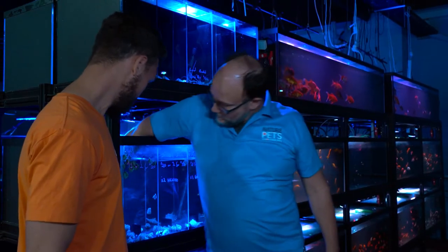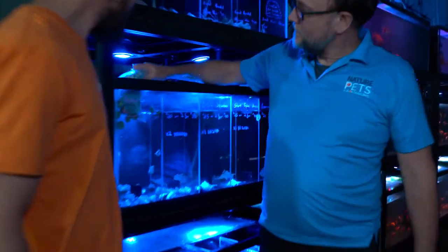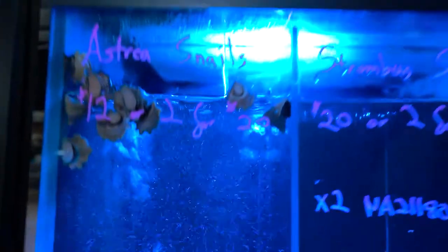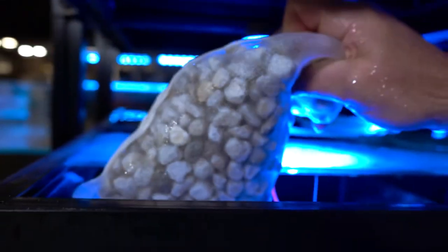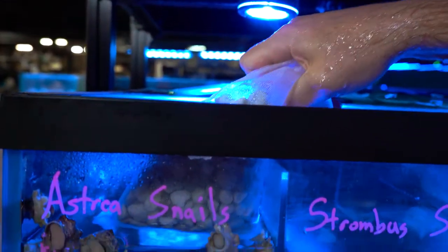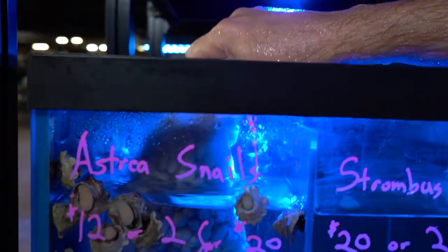The trick is we're going to put some pre-cycled media. This here has been in this tank for at least a month and it's full of beneficial bacteria. You kickstart your tank straight away — you can put your clean-up crew in there immediately without a risk. Doesn't mean you can add heaps and heaps, but it's a great way to kickstart your tank.